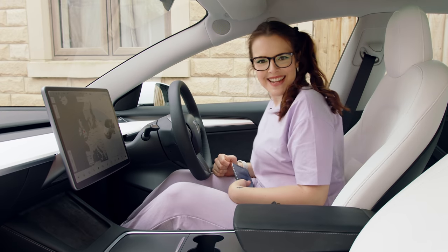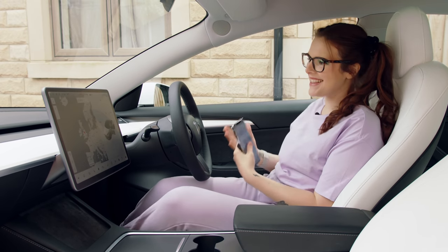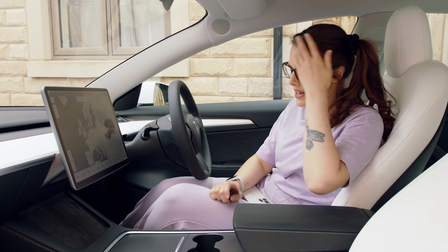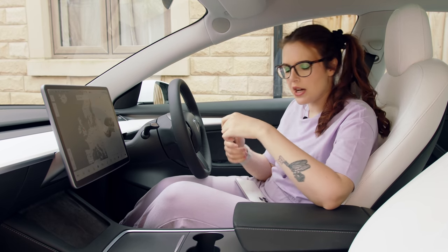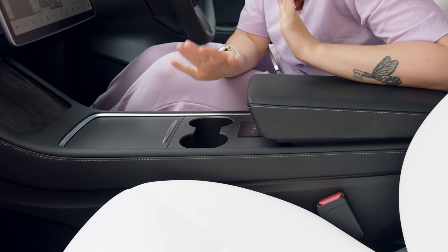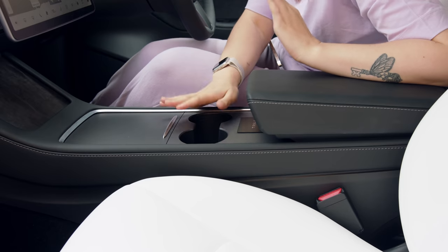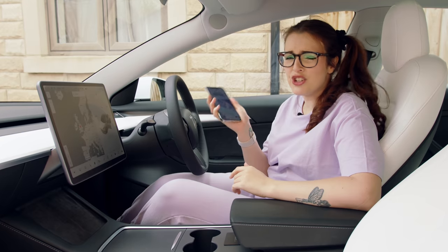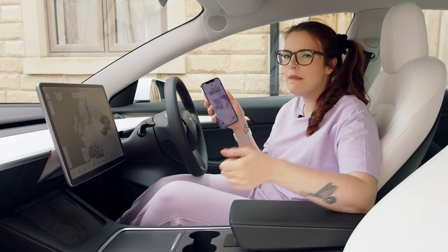Welcome to Great Aunt Tesla! This is my Great Aunt Tesla, my Model 3. If you're just using the key card, where it lives is just behind these cup holders - that is where it has to be, otherwise the car is not going to run. But if you've just got your phone, as long as it's in the car, it's all good.